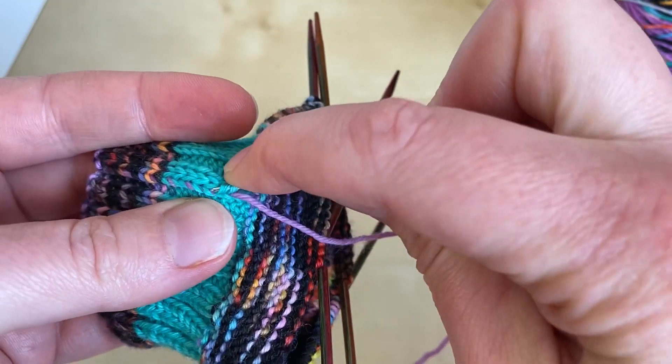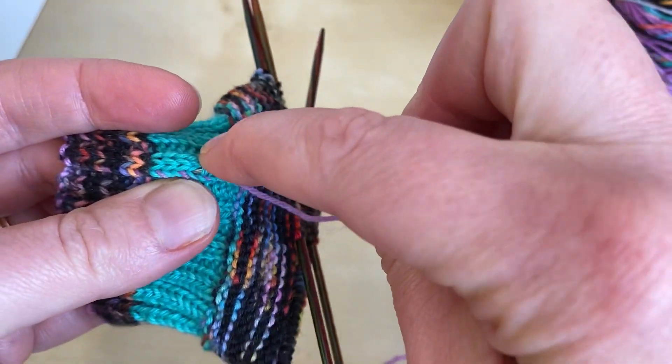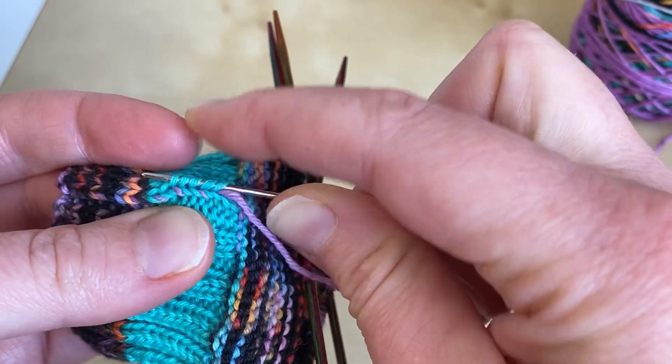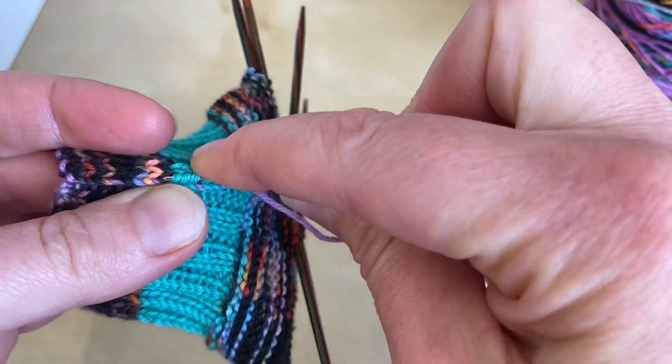As we did on the weaving in ends in garter stitch, I'm going to come about two thirds of the way back up the line. I find that by bringing the yarn back in the exact opposite direction it really anchors it and makes it much less likely to work itself loose.